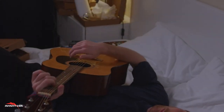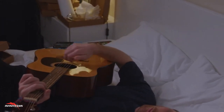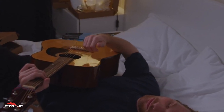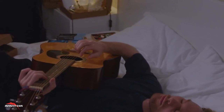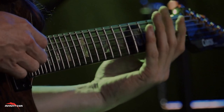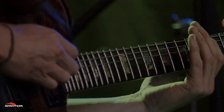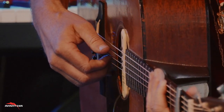Why choose the Expanded Beginner Guitar Ebook? This isn't just another collection of tips or scattered lessons — it's a comprehensive learning system that focuses on building a strong foundation from the ground up. Here's why it stands out: the content is organized in a logical, step-by-step progression. You start with the absolute basics and gradually build up to more complex techniques, ensuring you don't get overwhelmed and can focus on mastering one skill at a time.